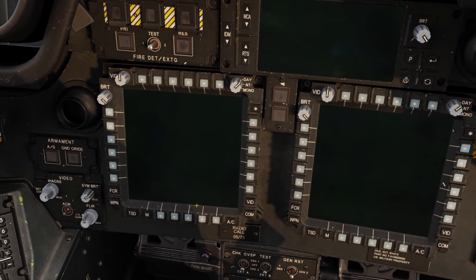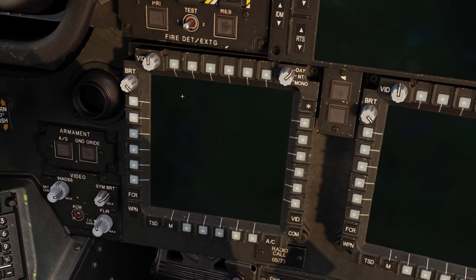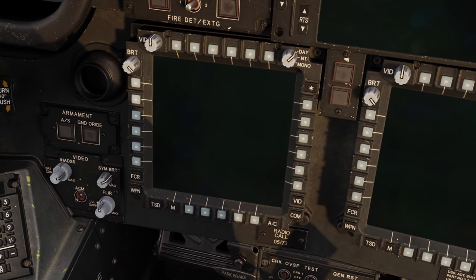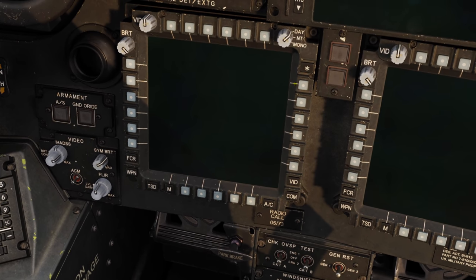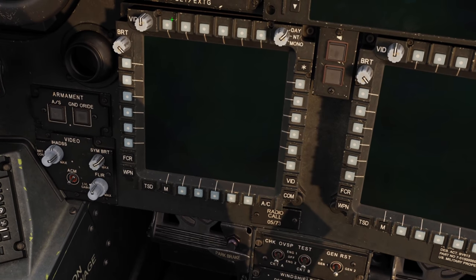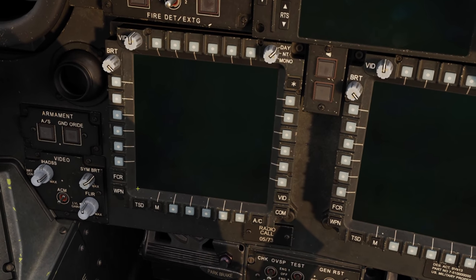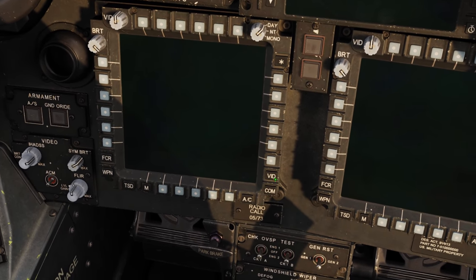We've got our two MPDs - multipurpose displays. One important thing for the rest of our tutorials is how we reference these buttons. You'll hear fighter guys talk about OSB 12 and 17 - I don't know that system. This is row T for top, row B for bottom, L for Lima, and R for Romeo, numbered left to right and top to bottom. So this is T1, T2, T3, R1, R2, R3, and so on. You've also got dedicated buttons that take you directly to weapons, TSD, and video pages.